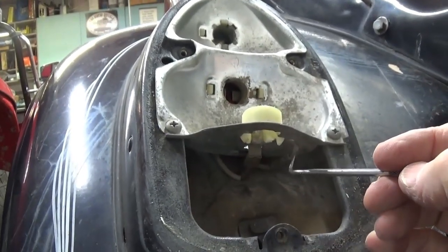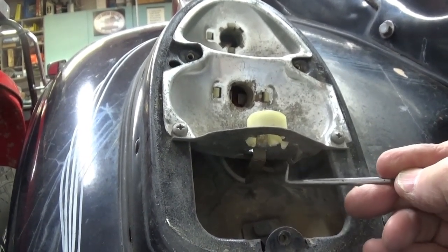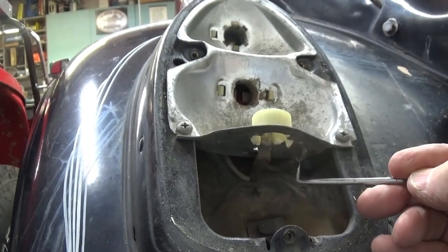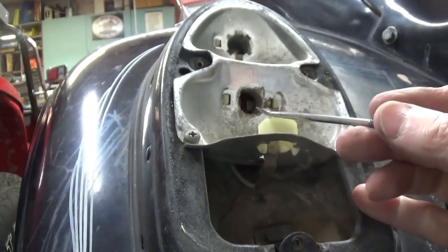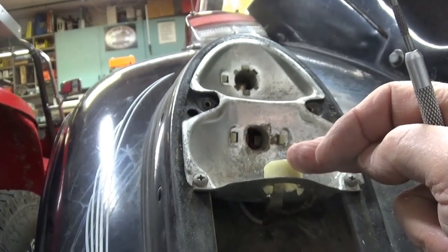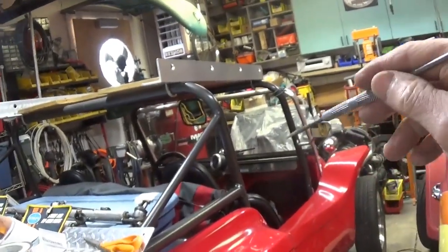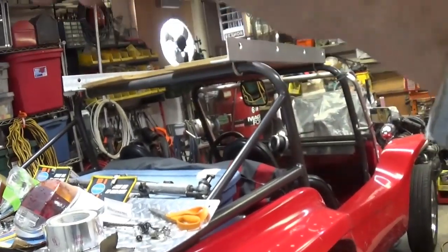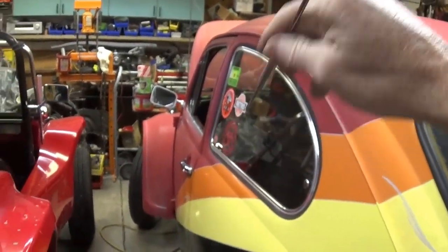If you've got these push connectors, sometimes just taking a pair of needle nose pliers and gently squeezing those if they're sloppy can help. This bottom bulb is your backup light. When working on this thing, I needed to have my brake light on. In this car, sometimes I'll just take a broomstick or a long pole and I can stand back behind the car and push down on the brake pedal to see my brake lights. In a sedan it's a lot more difficult — darn near impossible.